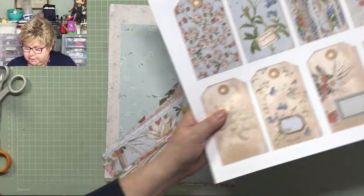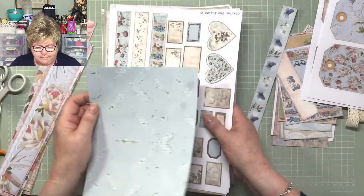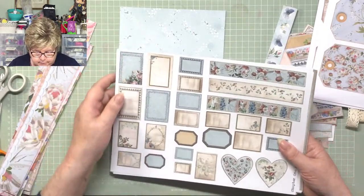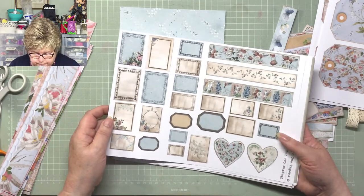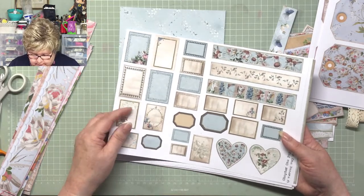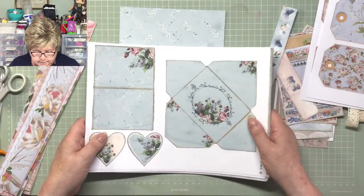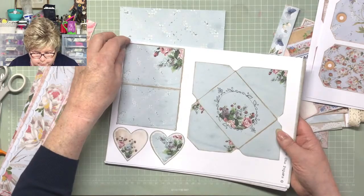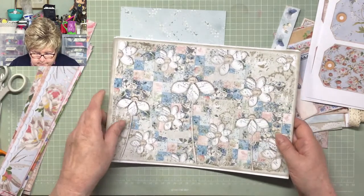These are the ones I've printed out so far that I think I'm going to use. There's that one which I've cut to size, and this one - look at it, how useful is that? Loads of little labels, and even two little heart labels. Beautiful. This little envelope, a little journal page, two more hearts - so pretty, such a gorgeous shabby sheet colour. And then we get into the Shabby Patchwork.